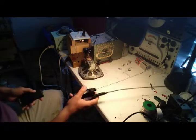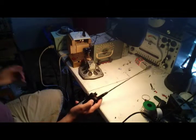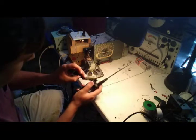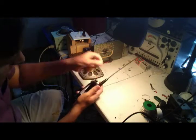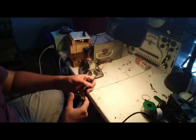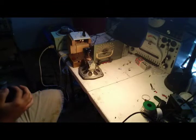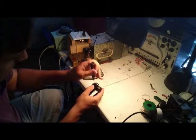First thing you want to do when working on this is take out the battery. Then there are two screws here you want to take off, and then there are four screws underneath that you also want to take off. Take off the antenna and take off the volume knob and washers that go on those ports — those also need to be unscrewed.